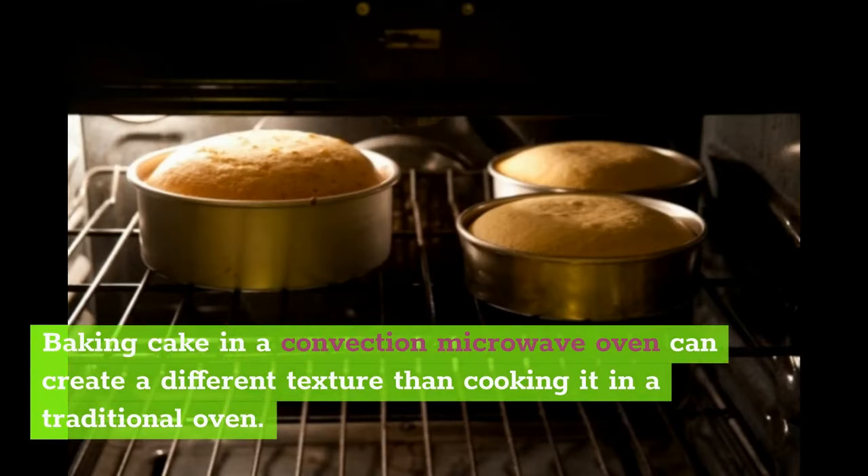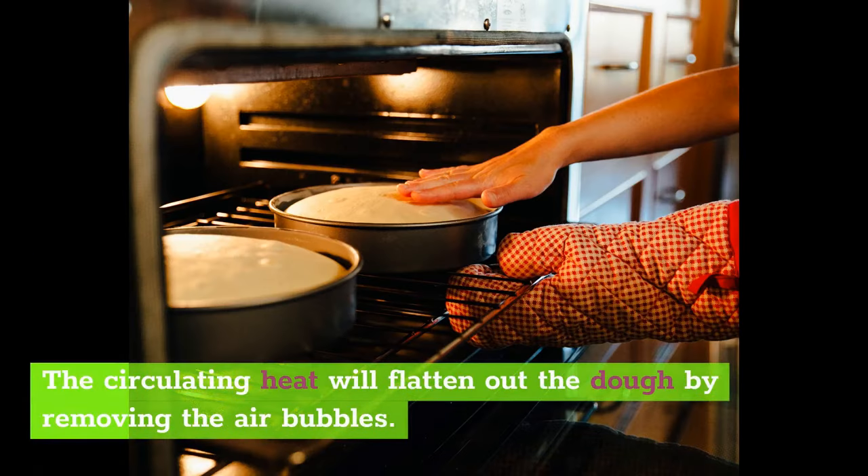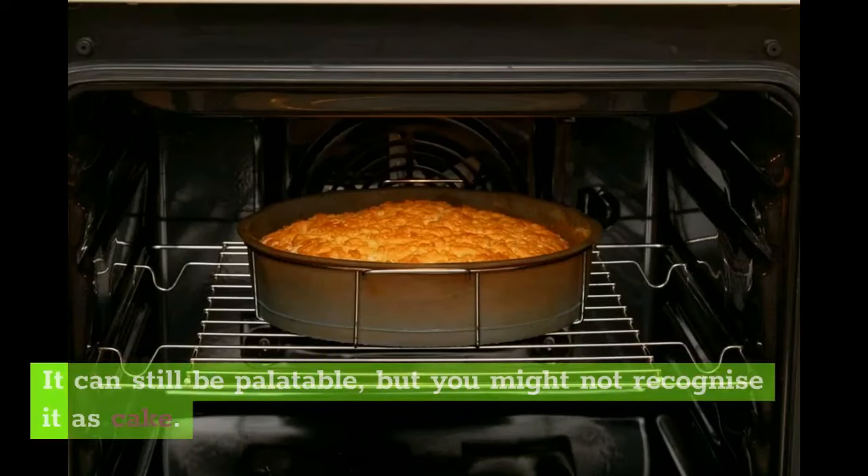Baking cake in a convection microwave oven can create a different texture than cooking it in a traditional oven. The circulating heat will flatten out the dough by removing the air bubbles. Instead of light, fluffy cake, it can come out rubbery and flat and have a tougher, chewier consistency. It can still be palatable, but you might not recognize it as cake.